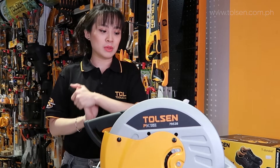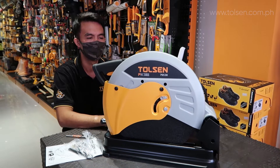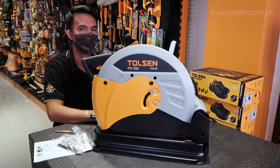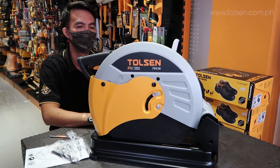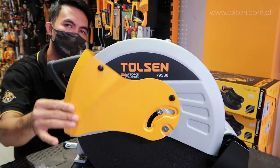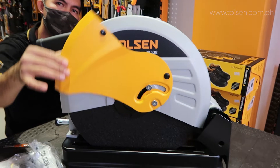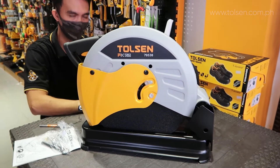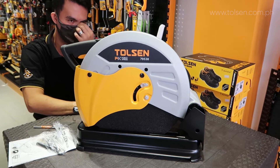I'll show you how to use it. This is Kuya — he will assist us on how to use the cut-off. First, Kuya will lift the safety guard. That safety guard is there so that debris or anything that flies won't hit us.